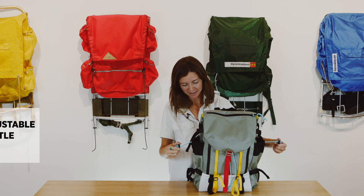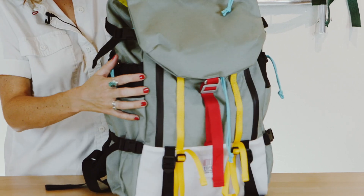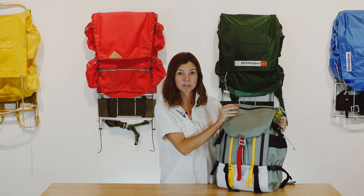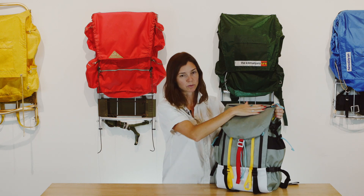The water bottle pockets can hold up to a 32 ounce Nalgene and have a cinch closure at the top. In the front of the pack there's a variety of coated zippers which help with durability and also versatility. This pack is great both in the city and on the mountain. This will keep water from getting in and leaking through the zipper.